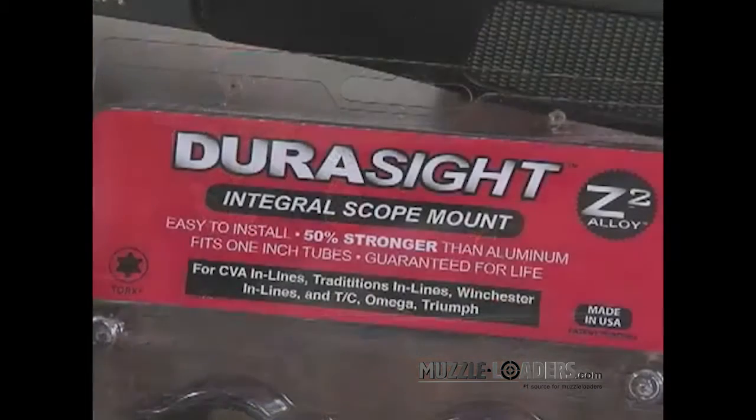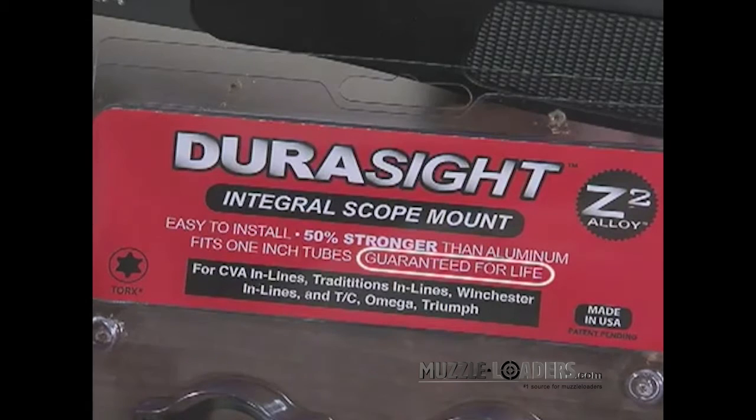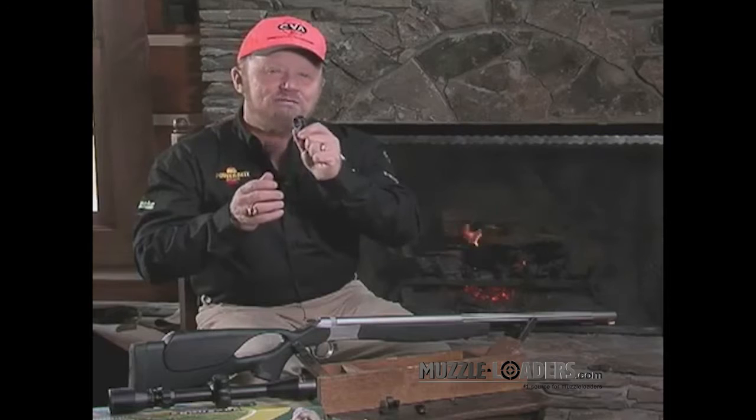this mount is one of the strongest scope mounts available for muzzle loaders and will give you years of rock-solid performance. In fact, it's guaranteed for life. You won't find that kind of guarantee with any aluminum mount system. Combine the strength of Z2 alloy with this integral design and you have one of the best scope mounting systems available.